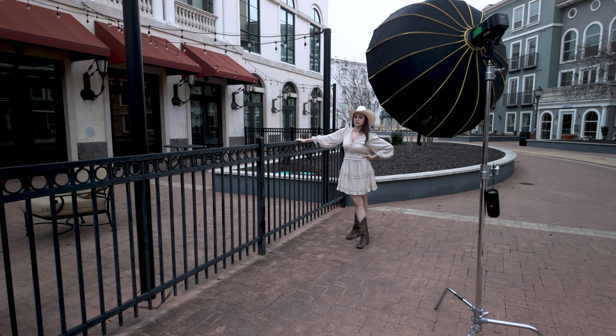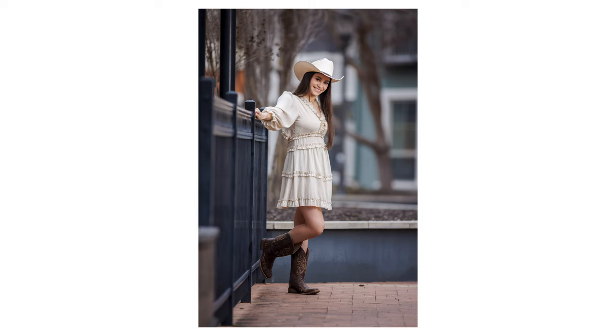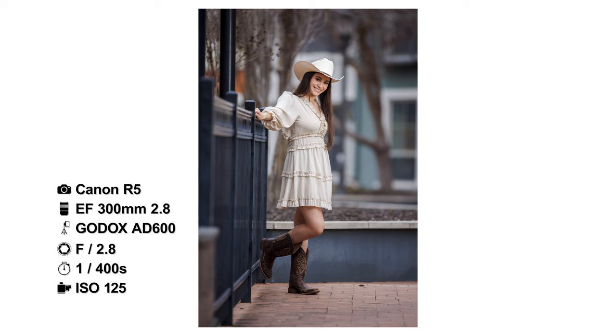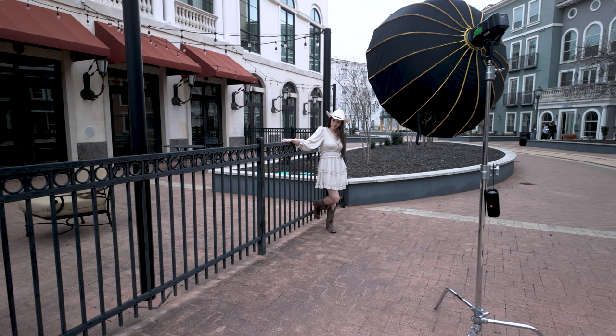I thought I was going to have to be back 40 feet — I'm back way further than 40 feet with this 300. It is a fun lens to use. It's really neat. I do wish I had a monopod with me so I could rest it. These look really pretty — I really like these. So I am going to come up and get a couple of close-ups.